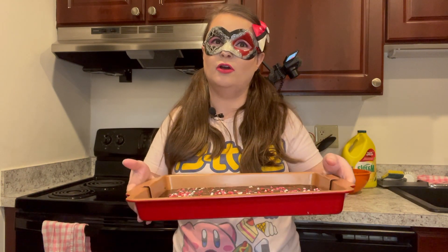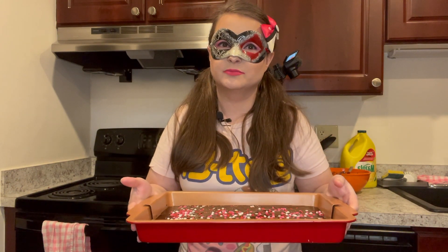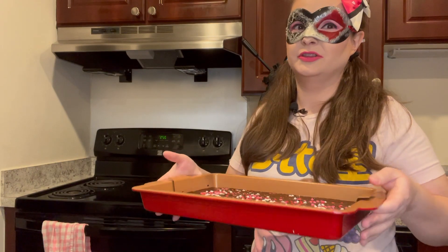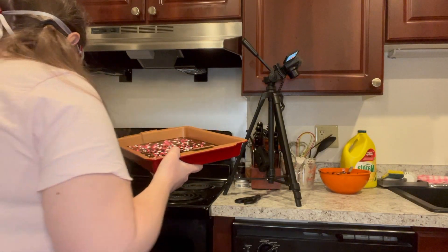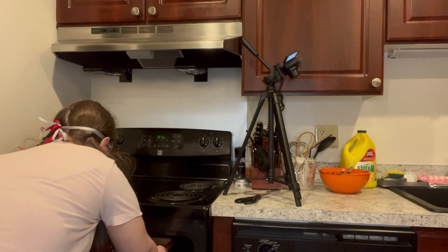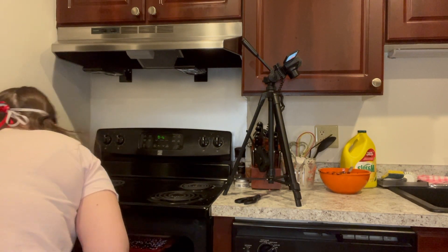Then we'll get to the sugar cookies. Once these are cooled, we'll get them in their heart shapes, and then we'll start on the sugar cookies. So let's put these in the oven. I'll put it on the top row just so it doesn't burn.